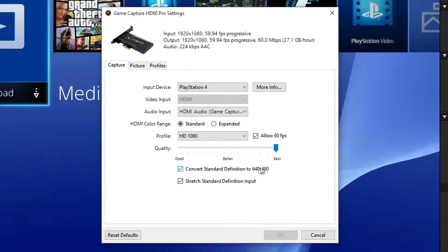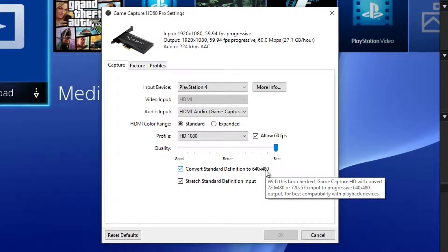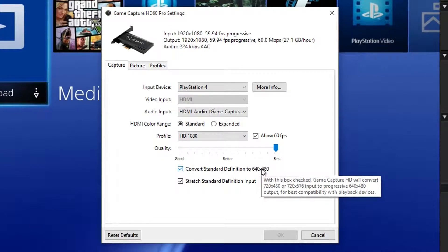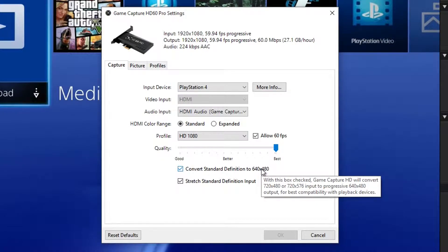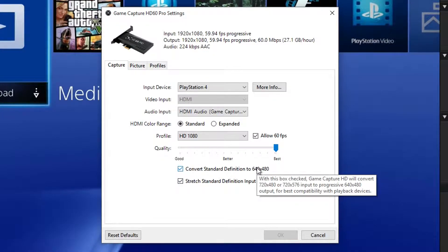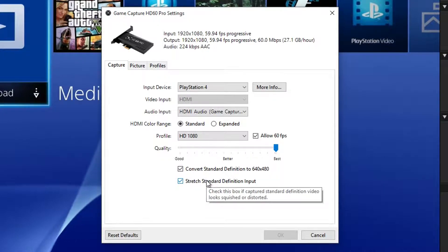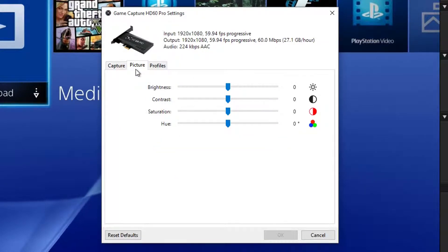There's an option to convert standard definition to 640x480 — with this checked, Game Capture HD will convert 720x480 or 725x576 input to progressive 640x480 for best compatibility with playback devices. You can also stretch standard definition input if captured video looks squished or distorted. And under Picture you can adjust brightness, contrast, saturation, and hue.